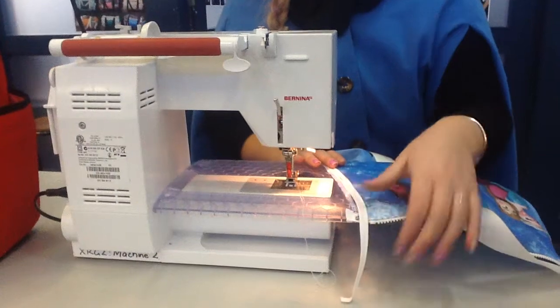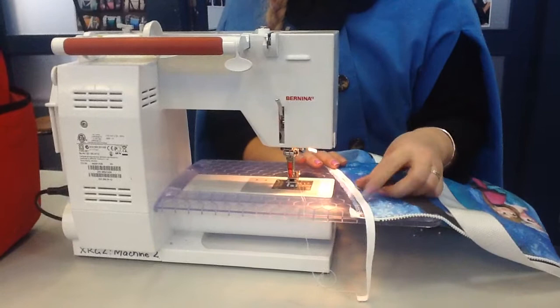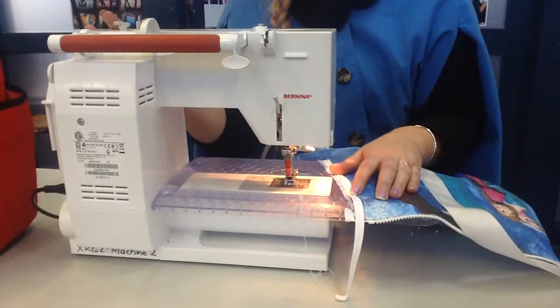Once you've pinned your piping into place, you should have a whole heap overhanging. You want to start sewing maybe about 5cm down from the zip. Remember when you're stitching, you need to put it on your biggest stitch length — your basting stitch. No backstitching.